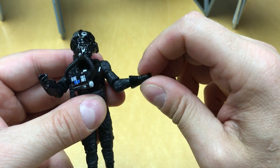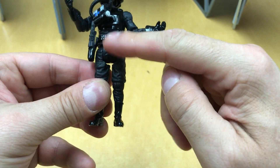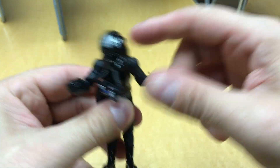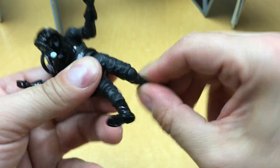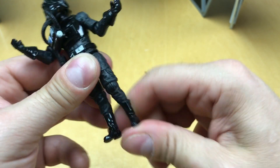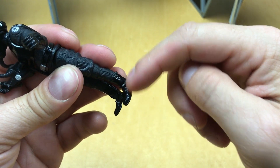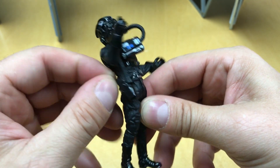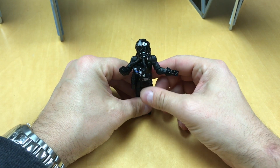He's got a single jointed ball joint at the elbow, forearm rotation at the glove, but nothing at the wrist. He cannot do any splits — he's got old style articulation with limited range. The knees have that same type of ball joint so they can swivel and go all the way around. Nothing at the ankles at all. He has foot pegs and comes with a pistol — the pistol we've seen before.